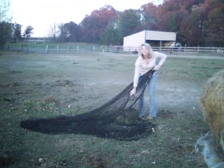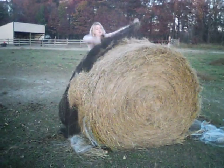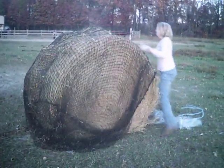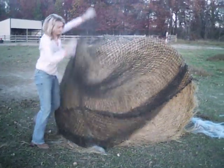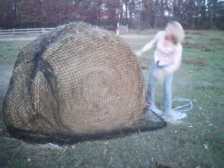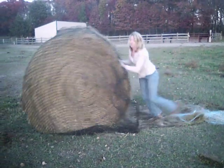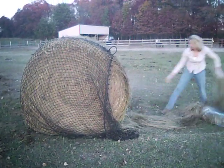Next we're going to place our well-used cinch net — one that's been in use for a long time — over the bale. Then we're going to move the bale so that we can completely close the cinch net and completely remove the old netting from the bale.